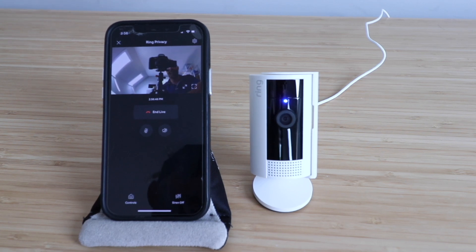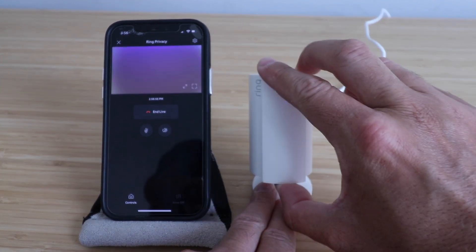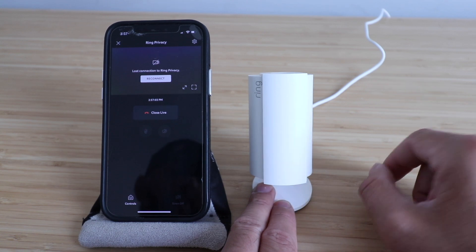Hi, today we're taking a look at my favorite feature on the Ring Indoor Cam, which we've got right here. What's nice about this camera is that in the second generation, you can slide this cover over and it completely shuts off the video feed as well as the microphone feed.